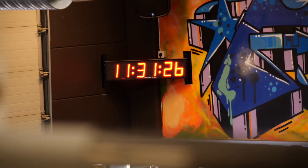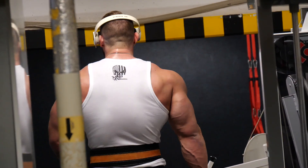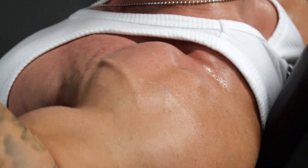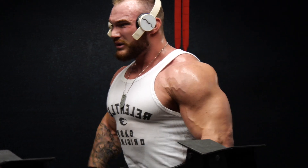Since I always get a nice big pump in my shoulders when training chest, I also like to finish off my chest sessions with some shoulders. We're going to superset some presses with some lateral raises and just get the blood flowing and see what happens.